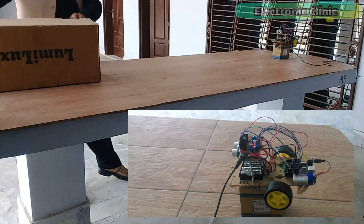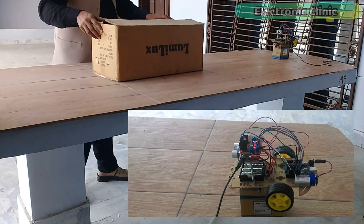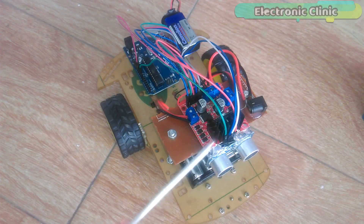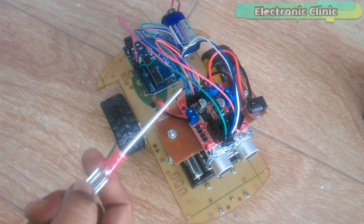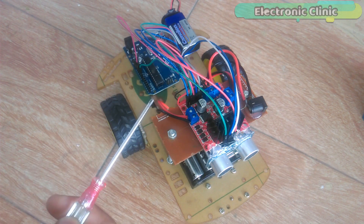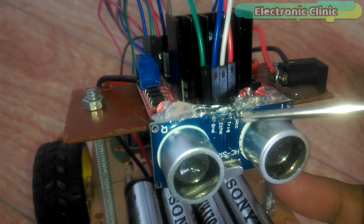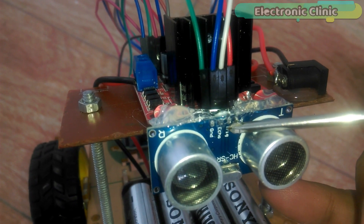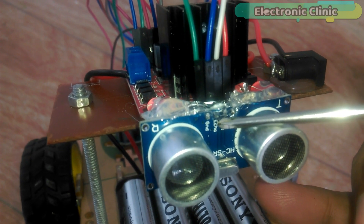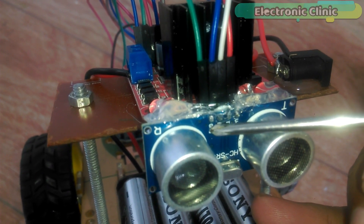In this episode I will show you how to make an automatic deceleration system for a robot car, just to demonstrate how useful this technology would be if implemented in every car. All the connections are exactly the same as explained in the L298N motor driver getting-started tutorial — link in the description. The VCC pin of the ultrasonic sensor connects to Arduino's 5V, the trigger pin to Arduino pin 4, the echo pin to Arduino pin 3, and the ground to Arduino's ground. This is the only modification.